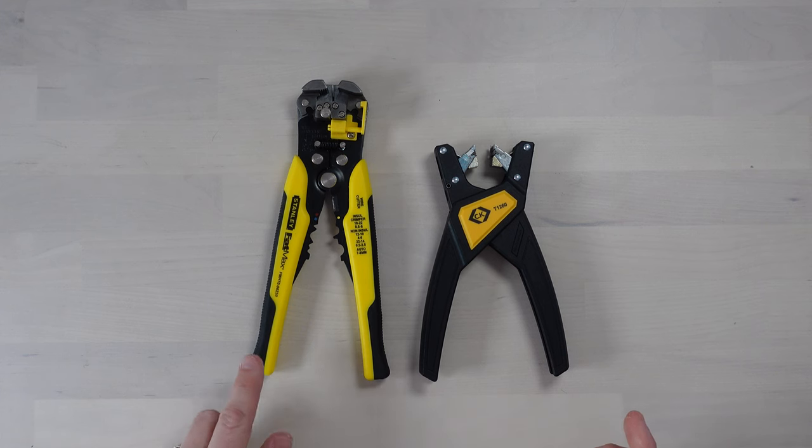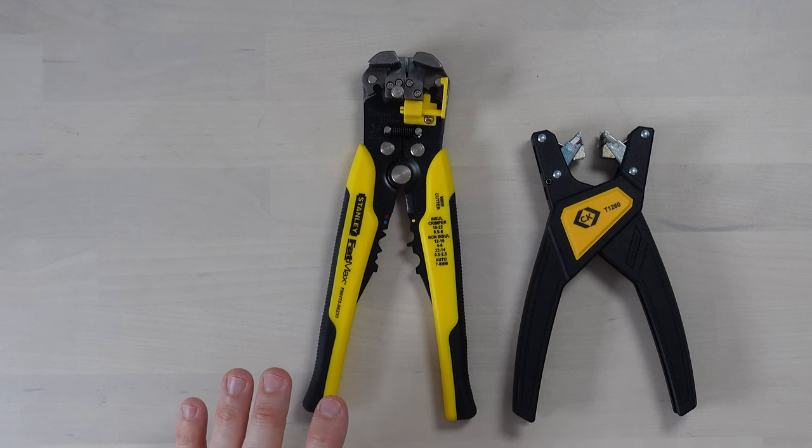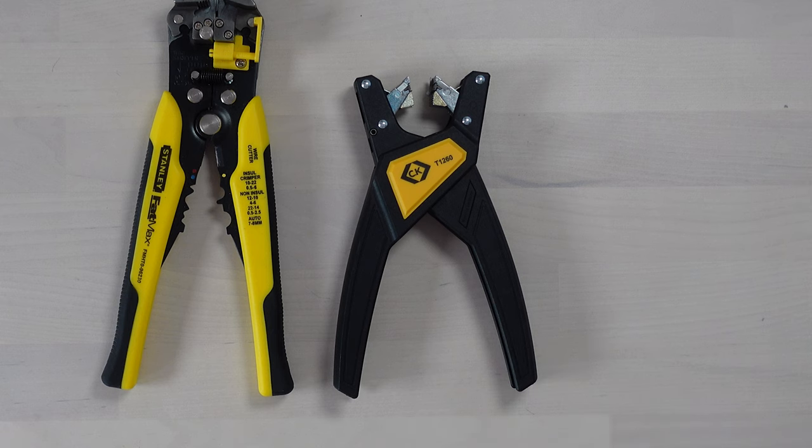Hello, in today's video we're going to be looking at strippers — no, not that kind, you mucky people, these kind. This is a Stanley Fatmax automatic wire stripper and this is a CK wire stripper. I've had the Stanley Fatmax for quite a while now and it's served me wonderfully well. I watch a lot of electricians on YouTube and I've seen plenty of them using these CK strippers, so I put them on my wishlist and my mother bought me this pair for Christmas. I haven't had much chance to use the CK strippers, so in this video I'm going to compare the two.